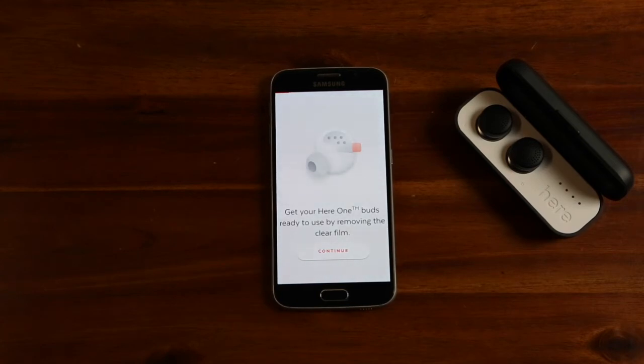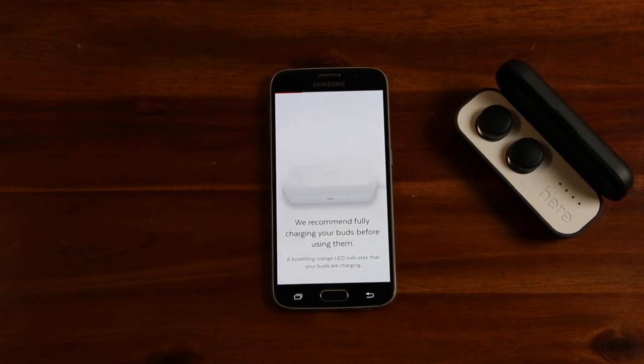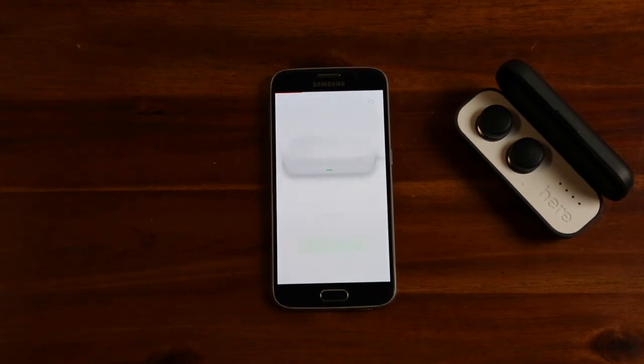You have already removed the plastic, so you can continue. We have already activated HearOne, so you can continue. HearOne is fully charged and ready.